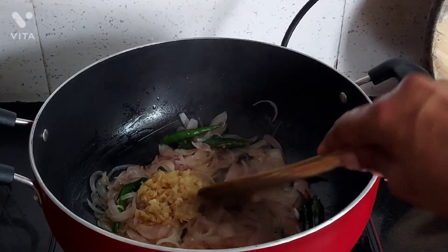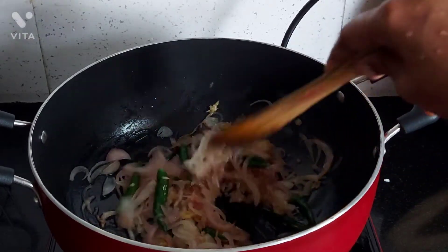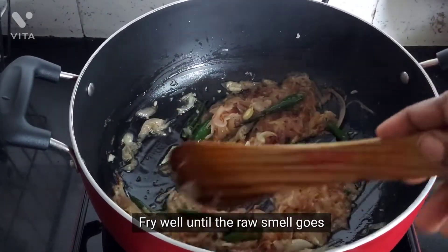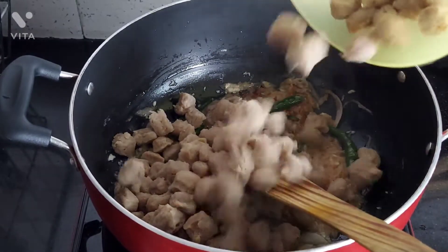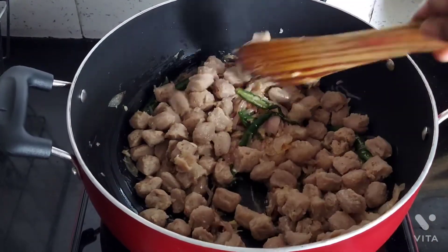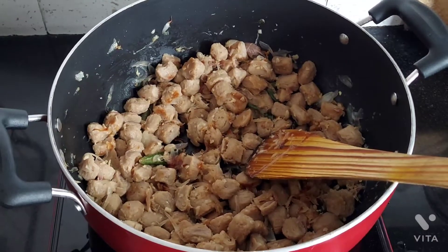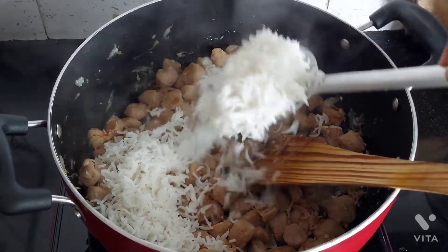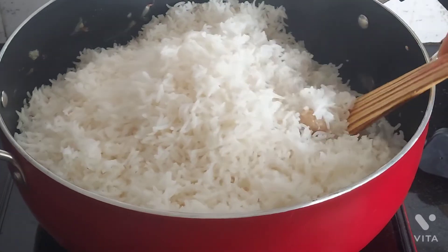Let's do it. I'm going to add a little bit of salt.